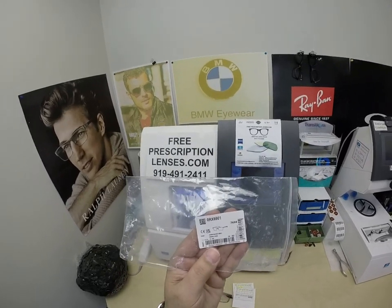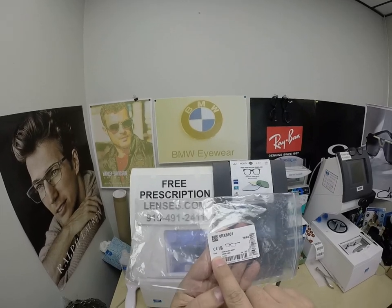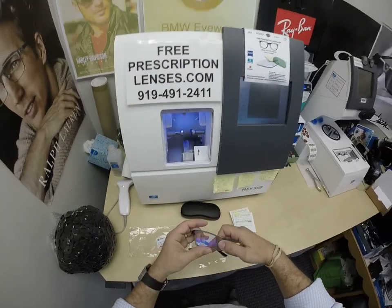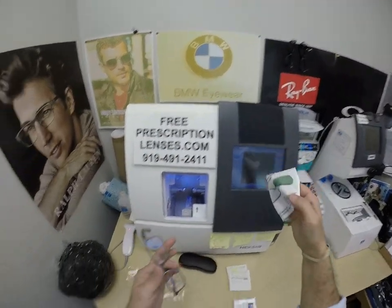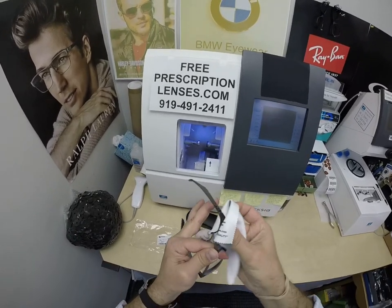When I show you Aaron's Ray-Ban 8901 — now this frame comes in two sizes, 53 and 55. He got it in size 53, color 5244, the Demi Gloss Gray. It sells for $244 and comes with one free pair of clear single vision prescription lenses or non-prescription fashion lenses if anyone wants them.